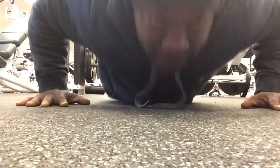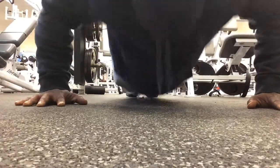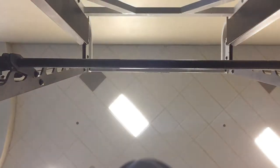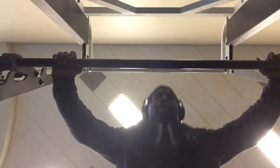Wide grip push-ups. I'm going to do 20 of these real fast. Wide grip. Lean into it.